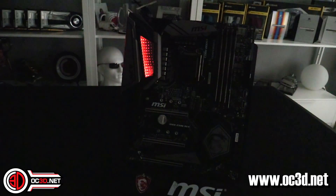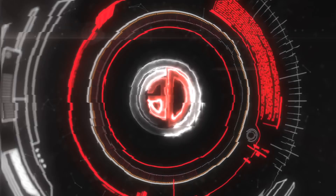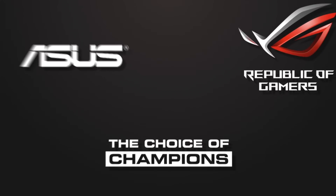That's our preview of the MEG Ace. Because of the old MEG board, the bar has been set very high for me personally, so I'm hoping for great things from this. You're going to have to come back after the CPU launch to find out whether it performs as well as I — and maybe you — are hoping. I'll see you next time.